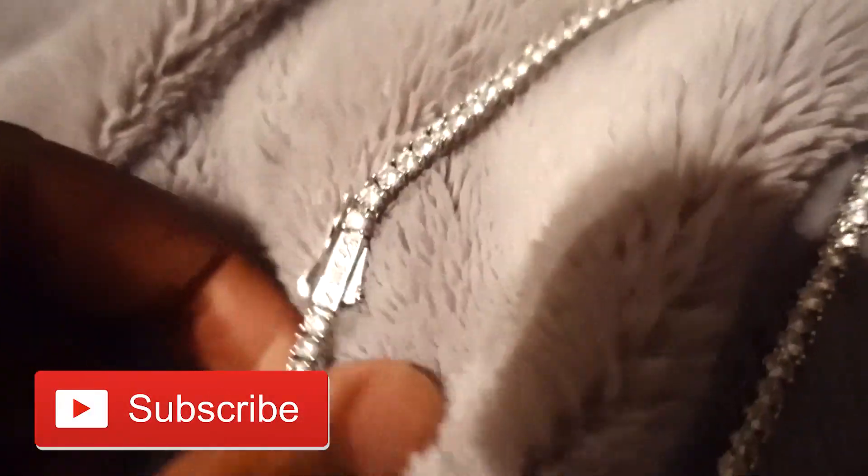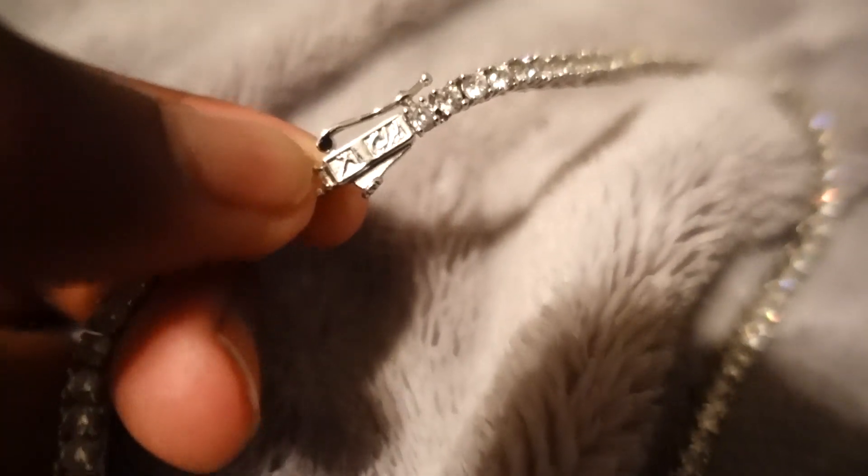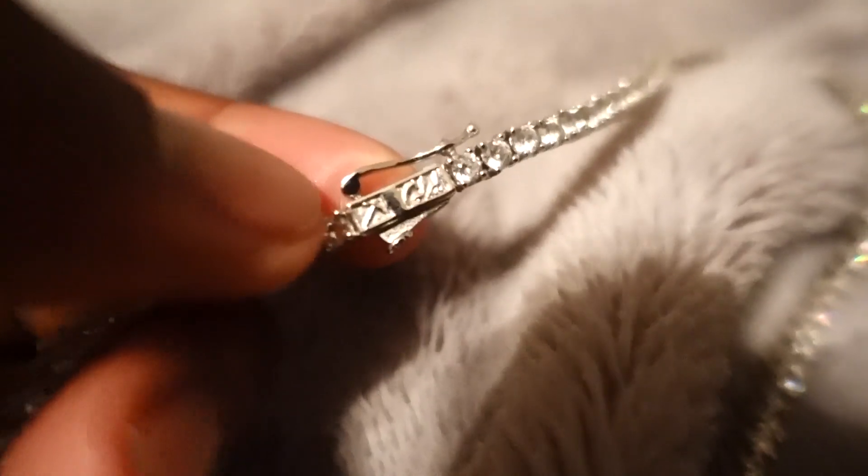Getting into the clasp — whatever you want to call this part that you actually hook the necklace up to — it's got GLD edged in it, and it's got their little logo to the left of it. I don't know if y'all can tell, but it's the little pickaxe right there.